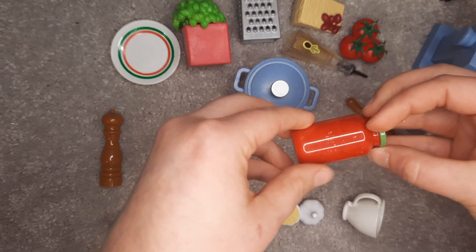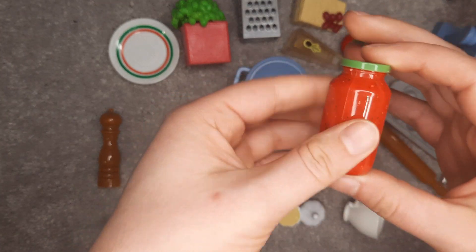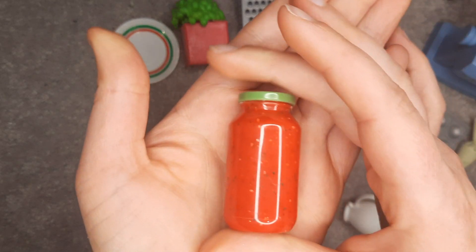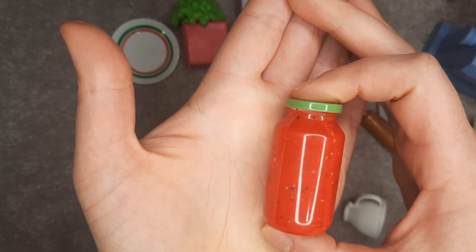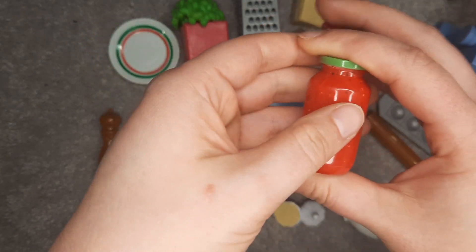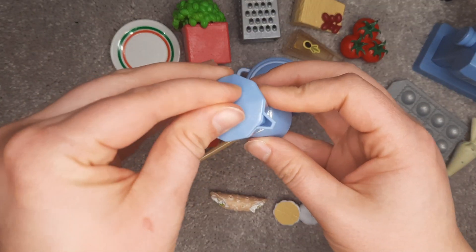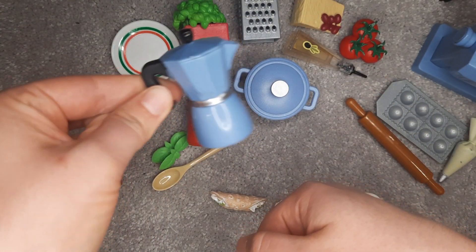Jar of tomato sauce — this is the best piece. The pasta roller is cool but look how realistic this is. It looks like there's a fleck of oregano and basil and all that other good stuff that goes into tomato sauce. Looks amazing. A stovetop espresso maker — this lid doesn't come off, which is fine, but it is adorable.